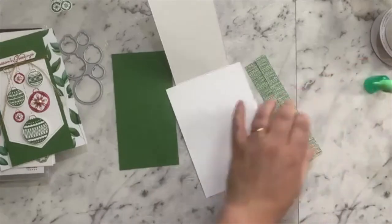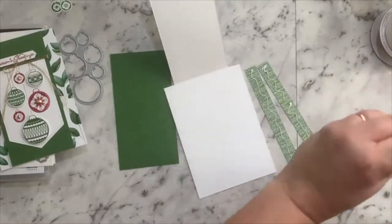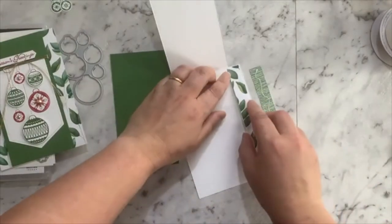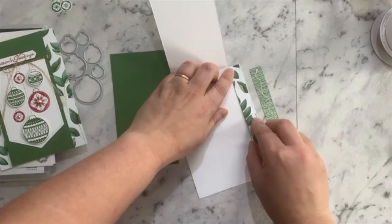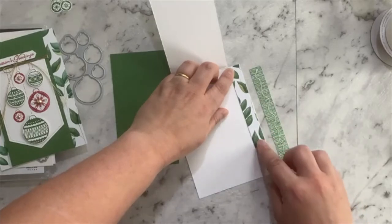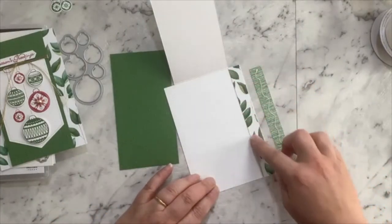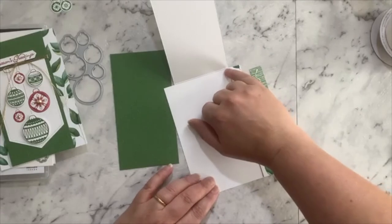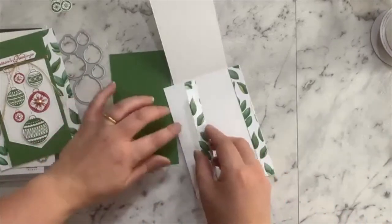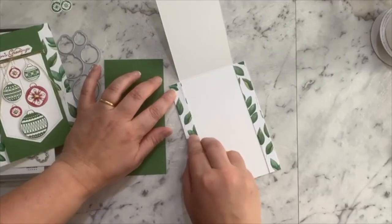It's as simple as using some liquid glue because we love our liquid glue — it gives us the wiggle room we need to slide it into position. What I'm going to do is just line it up with the outside corners and edges. Trimming it a little bit shorter allows me to sit it just under the score line, and I'll show you why doing that is really important in just one second.